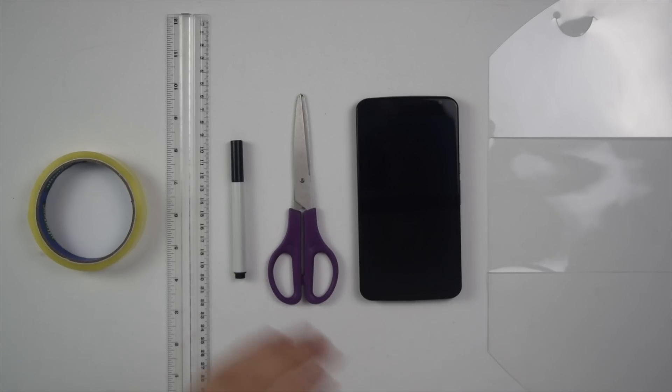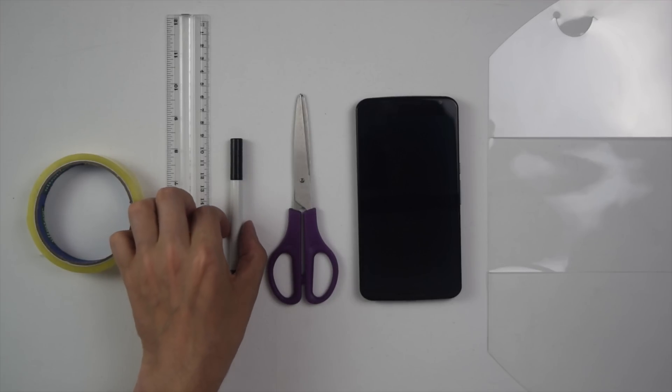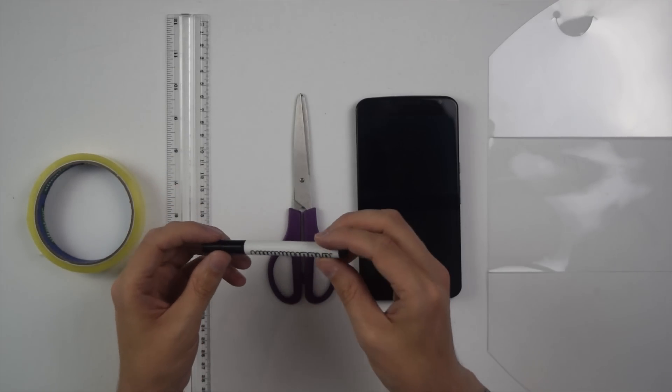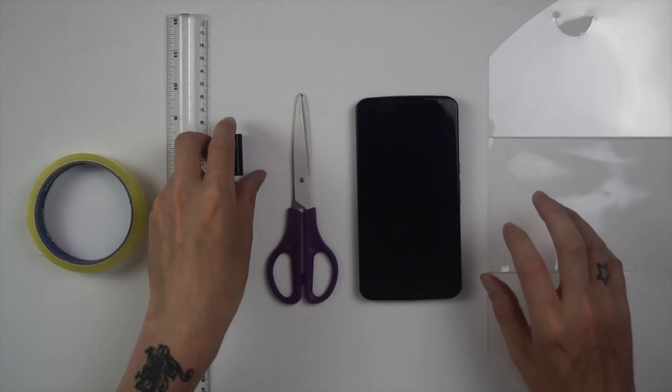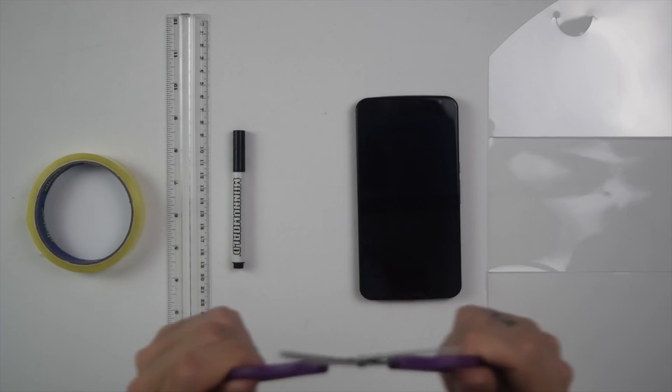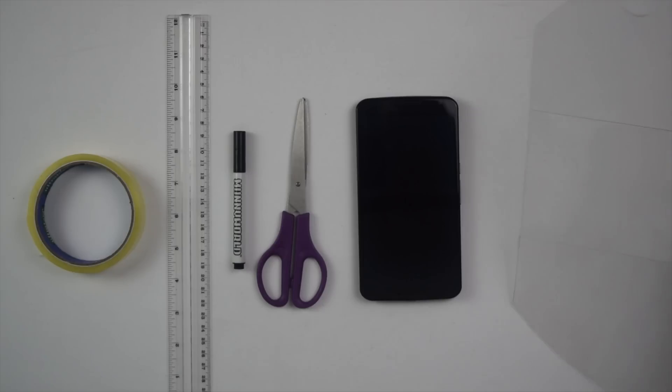The things you're going to need: some tape, some clear tape, a ruler, and some kind of pen or marker — a felt tip — that will draw on the plastic but not mark it permanently, because you don't want to be marking it. A pair of decent sharp scissors, your mobile phone, and of course some transparent plastic sheeting.